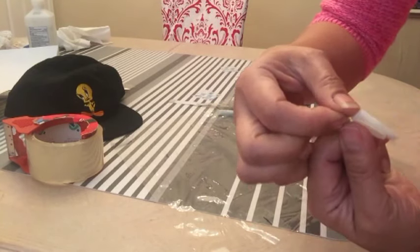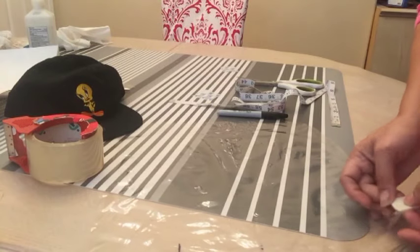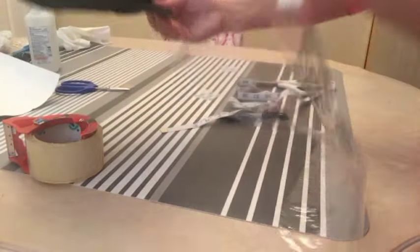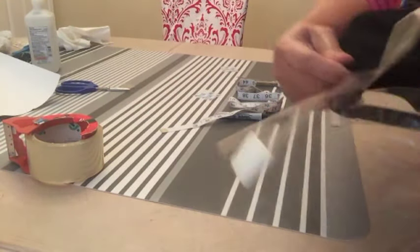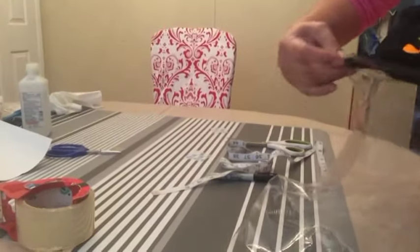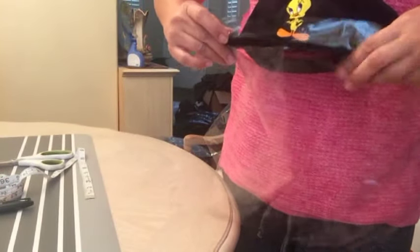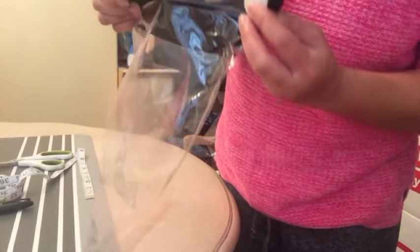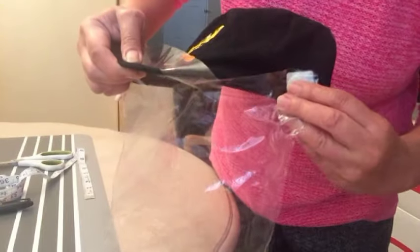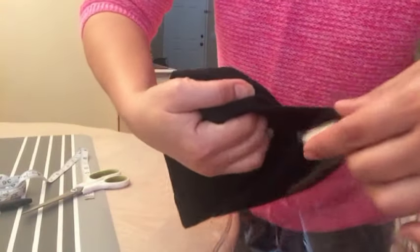Now you're going to get your velcro. Put the velcro inside — snap them together first, put it inside the corner, then insert it. Put the velcro in on both sides. Do that on the other side too. There you go.